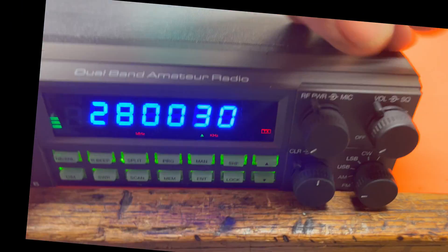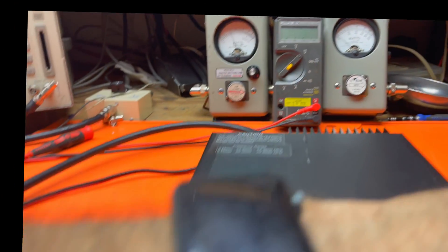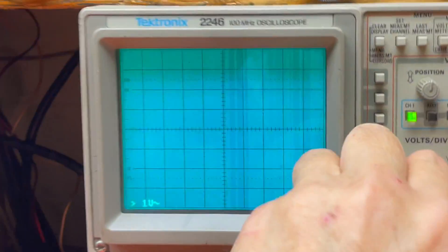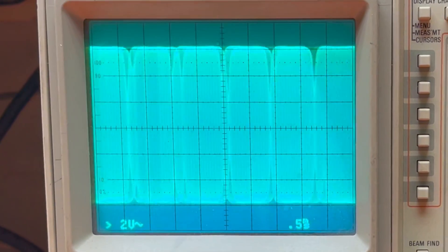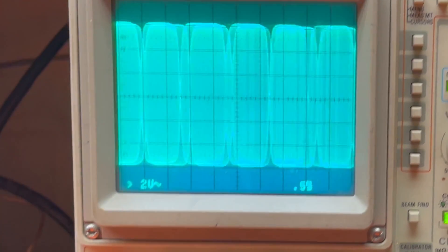That's maximum mic gain, maximum signal going in. And if I put it through a two-tone and put it on sideband — you see it's all flat top there. If I turn the mic gain down, you can see what it's supposed to look like right there. And this is doing that.